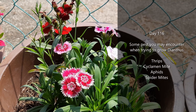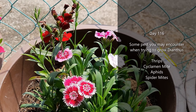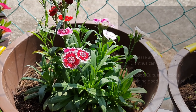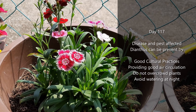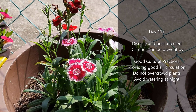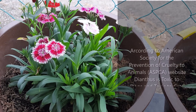Some pests you may encounter when growing dianthus: thrips, cyclamen mite, aphids, and spider mites. Disease and pest issues can be prevented by good cultural practices — providing good air circulation, not overcrowding plants, avoiding watering at night, and keeping soil from becoming soggy.